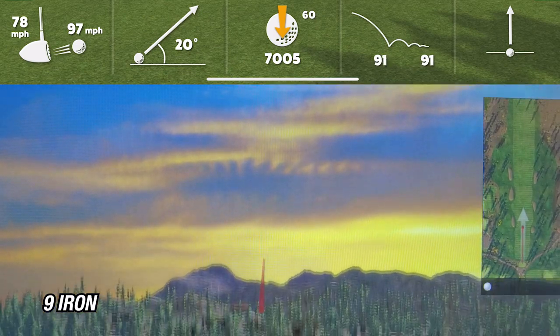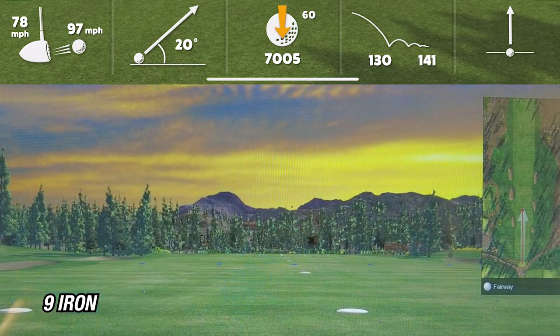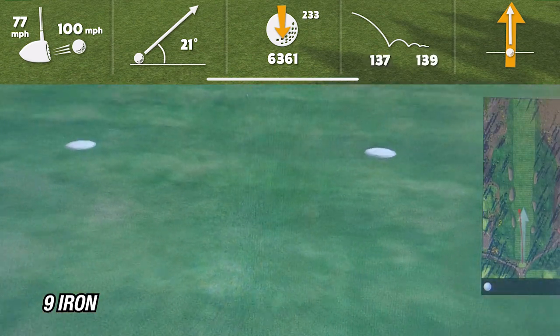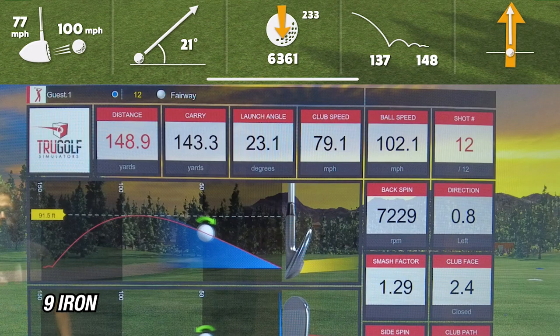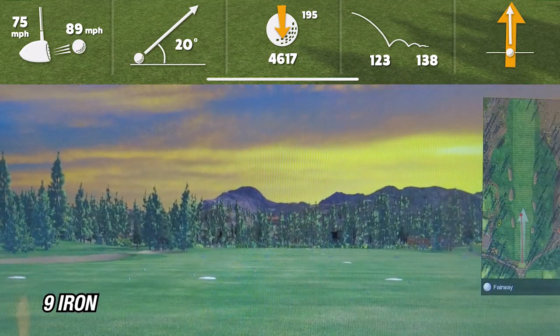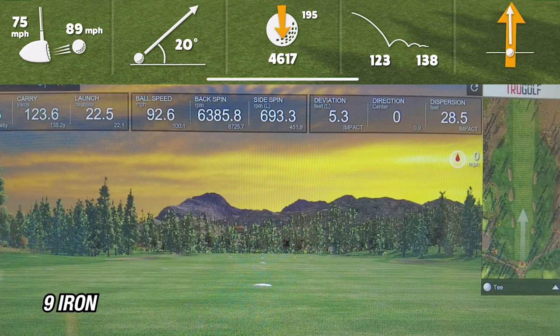On the first shot with the nine iron, the R10 showed 130 yards while the sim showed 134 — about four yards difference. On the second shot, the R10 showed 137 yards and the sim showed 143, a six-yard difference. On the third shot, the R10 showed 123 and the sim showed 123 — exactly the same. On average, the nine iron is showing a carry of about 130 on the R10 while the sim shows 133. So my average carry on the nine iron is about 131-132 yards.